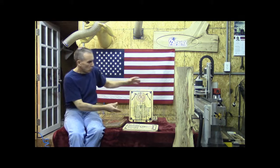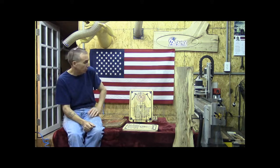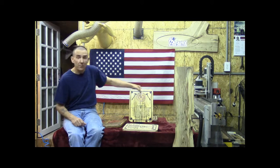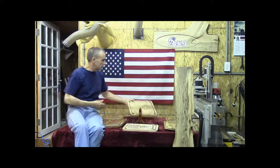We can also customize pieces. We can personally engrave anything you'd like — we can put name and rank, whatever you want. Aside from the firemen's plaque, I'll also show you we have right here a policeman's prayer plaque.